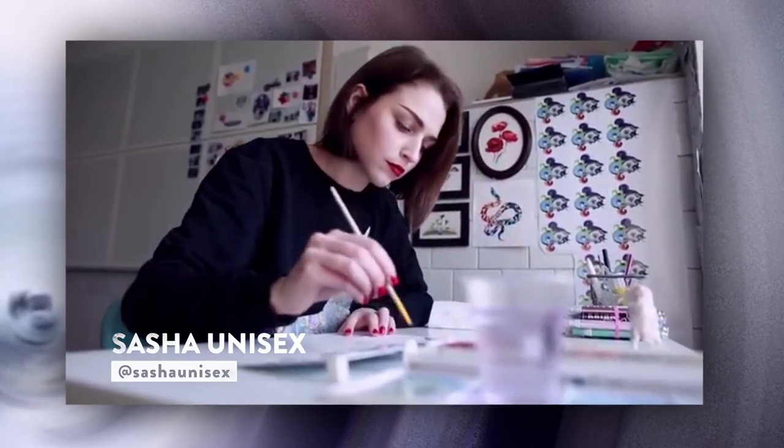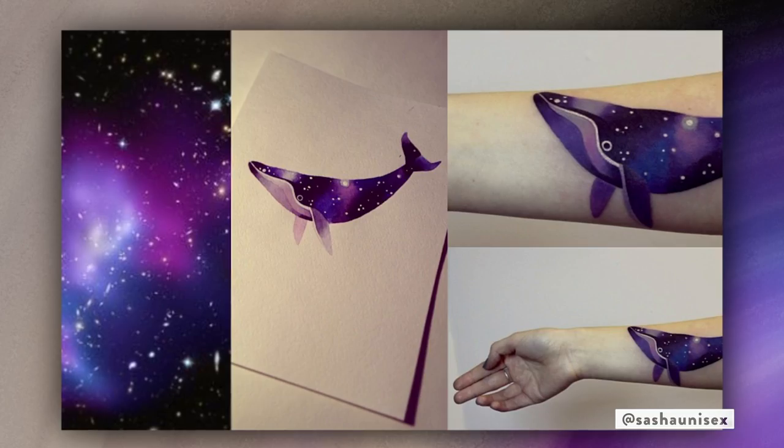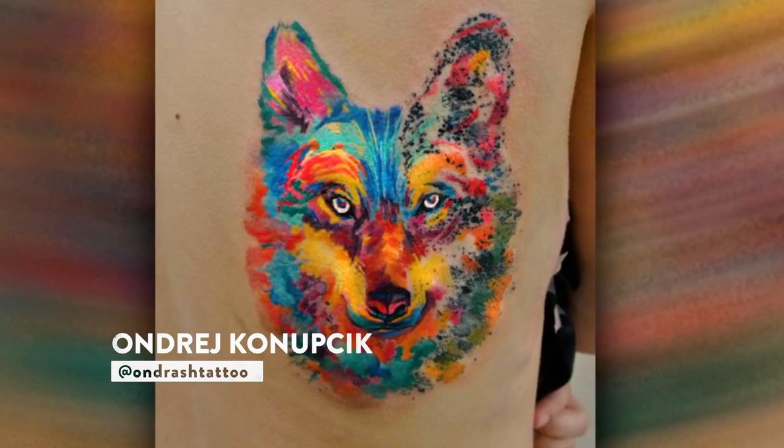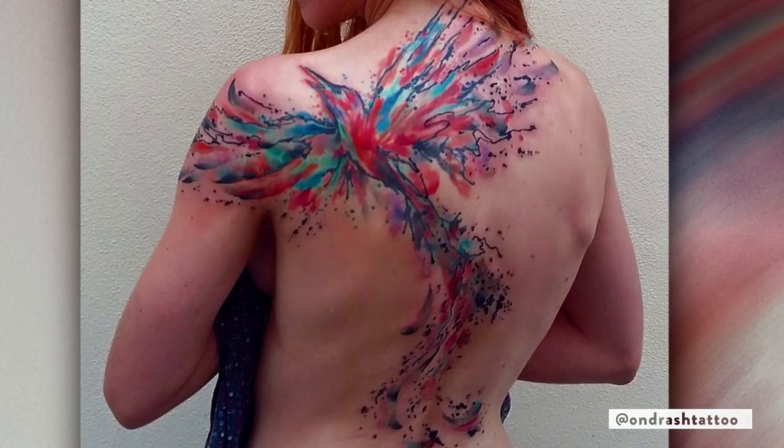I saw Sasha Unisex's work from her Instagram — it was so different, so original and so cute. Andras was one of the artists that when I looked at his work, it was like nothing else I had seen before. Little by little the trend caught on and it became watercolor tattoos, and more and more artists took a leap of faith that these tattoos will have longevity.